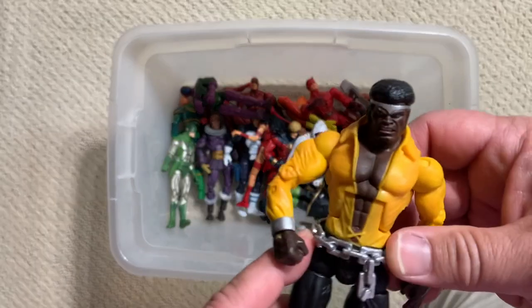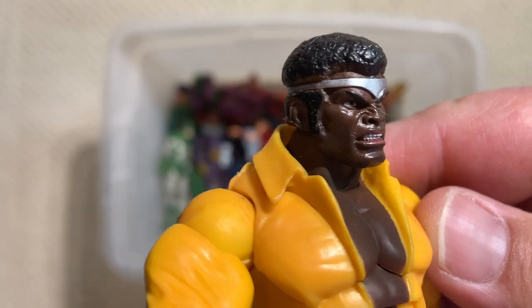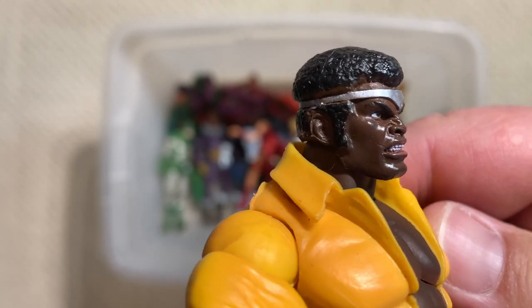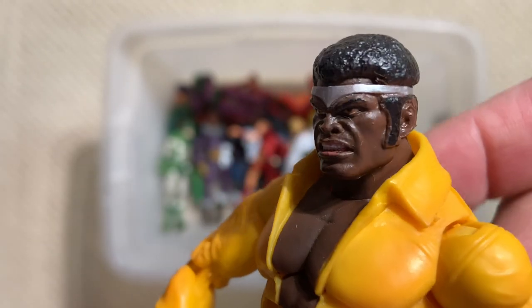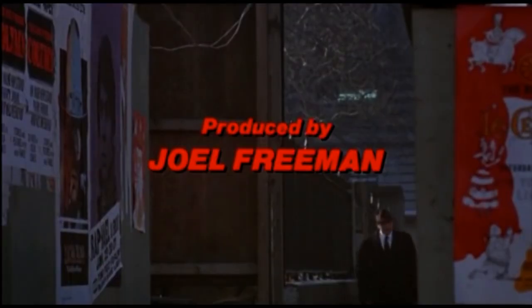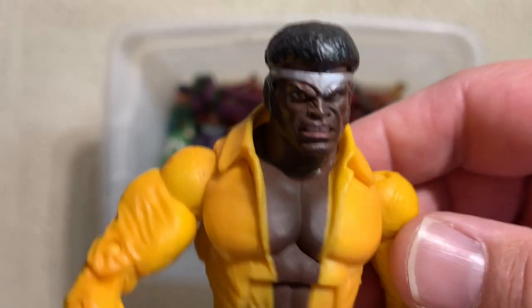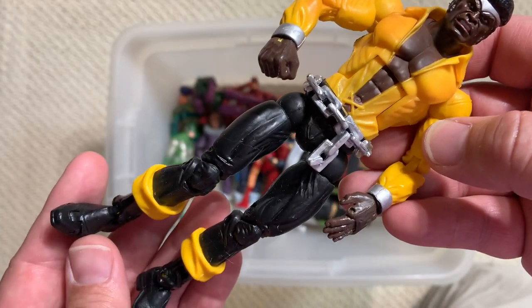Hey, here he is - you find one, you find the other. Just check out that facial sculpt. That is a bad mother - I'm talking about Power Man. That cat is a bad mother - I'm talking about Cheryl. Then we can dig it.